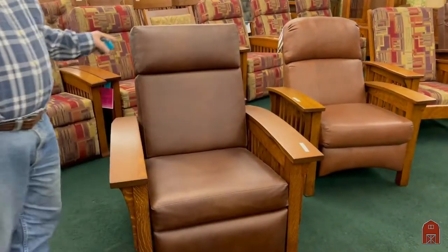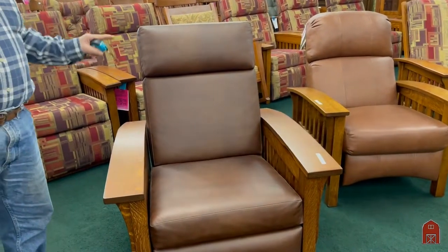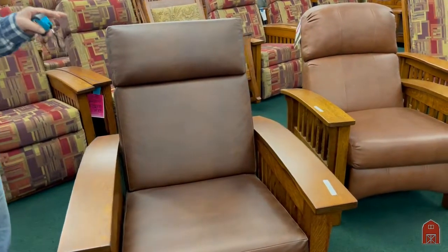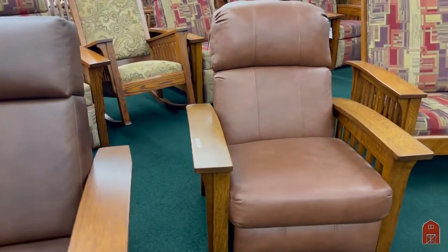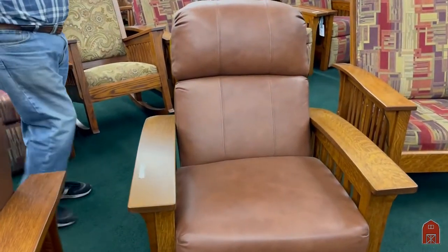It's a wonderfully comfortable Morris chair, designed in about 1895 as one of the first patented recliners ever done in England.